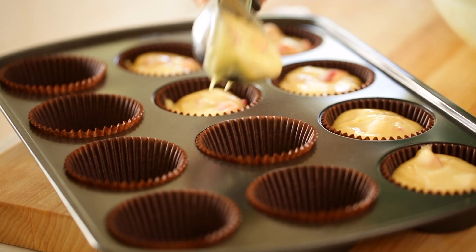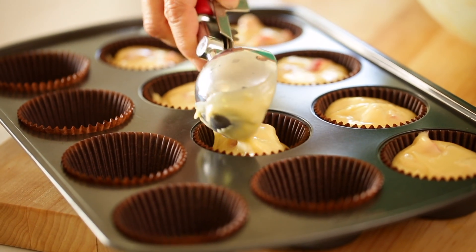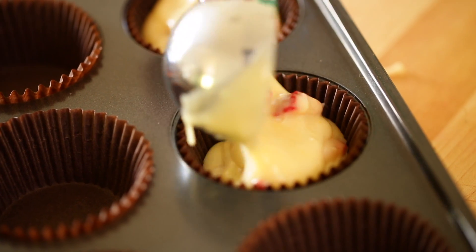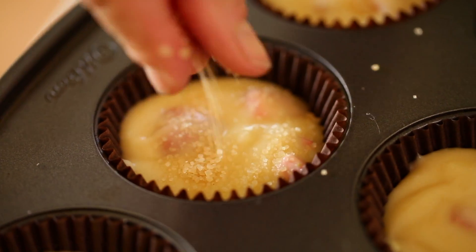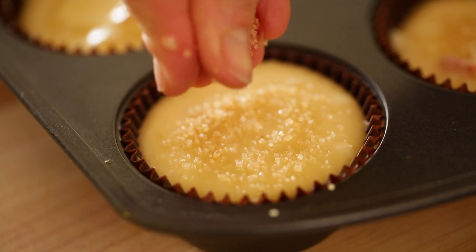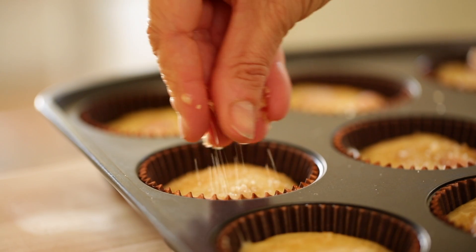Then you're gonna scoop your batter out into a muffin tin that's lined with some papers. You just want to go all the way up to the top. And then we're gonna sprinkle each one with a little bit of turbinado sugar, also known as raw sugar. And that's gonna give our tops a nice little crunch once they're baked.